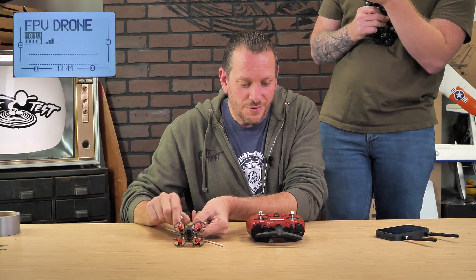Our next button is flip over after crash. Say you're flying and you end up flipping over on the ground — you want to flip back over without taking your goggles off and get flying quickly. All you need to do is deactivate it, flip the switch all the way towards you, then activate your arm mode one more time. At that point, the motors will reverse themselves to let you flip over the quad and take off again. Once you've flipped over and you're ready to fly, disarm the throttle, flip the switch all the way away from you, rearm, and you're ready to fly.